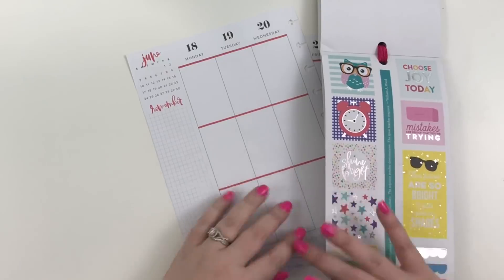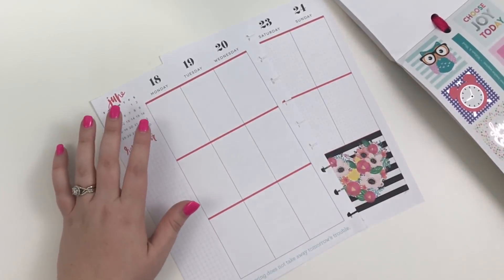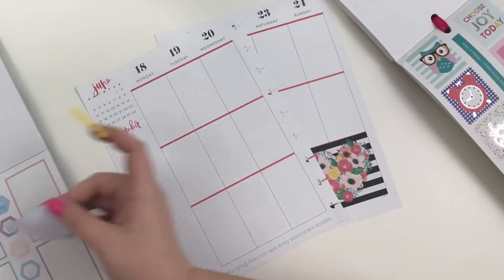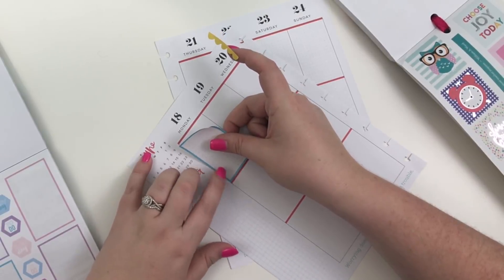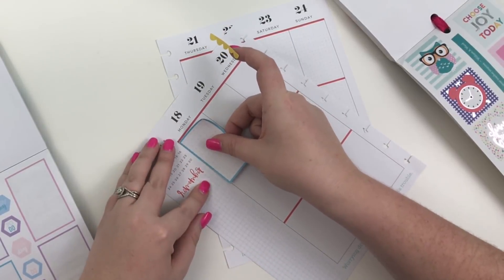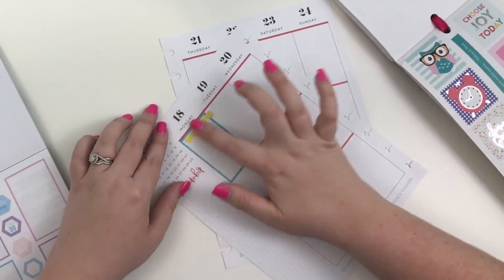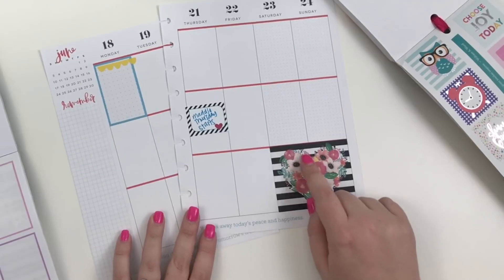I'm pulling off these little scallops and looking for colors that go with that sticker. I'm thinking it would also be cute to grab the boxes sticker book — there's some blue over here. I'm going to grab this blue full box and lay it directly in the box. I normally like to angle them catty-corner, but last week I put them all straight in the box and I actually really liked how it looked.